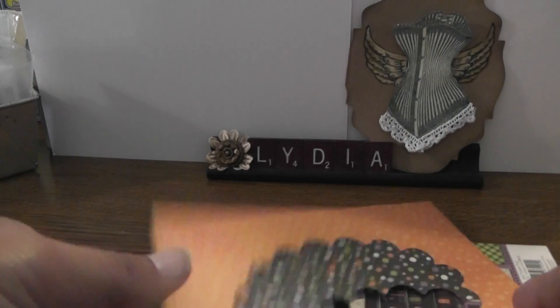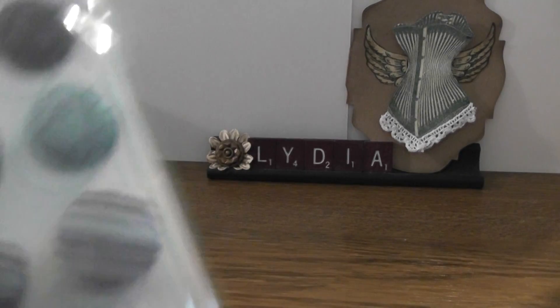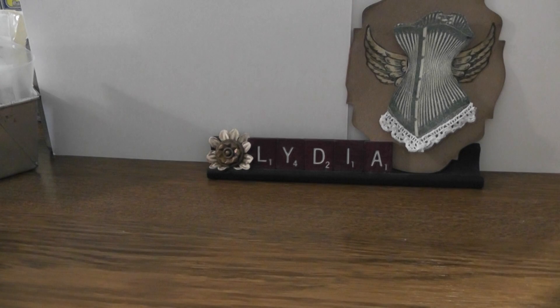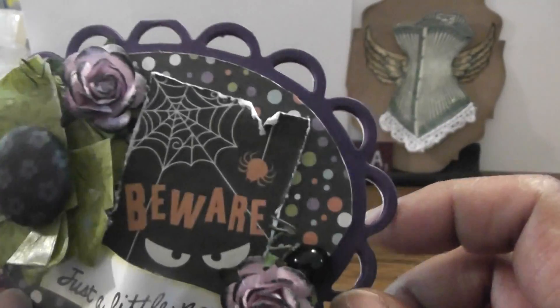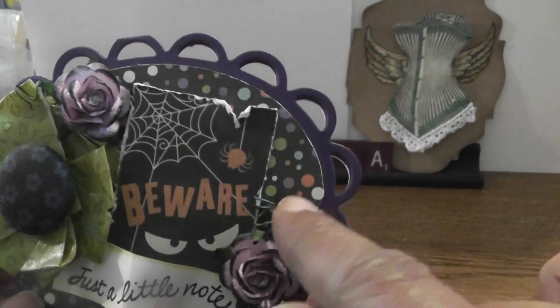I used this one for the back of the note card, and for an embellishment I used some flowers and one of these fabric brad things that I received in a RAG from Natasha — thank you Natasha, actually it was some winnings. Here's my card — like I said it's very small, it measures just four and a half by three and a half. There's the purple cardstock.